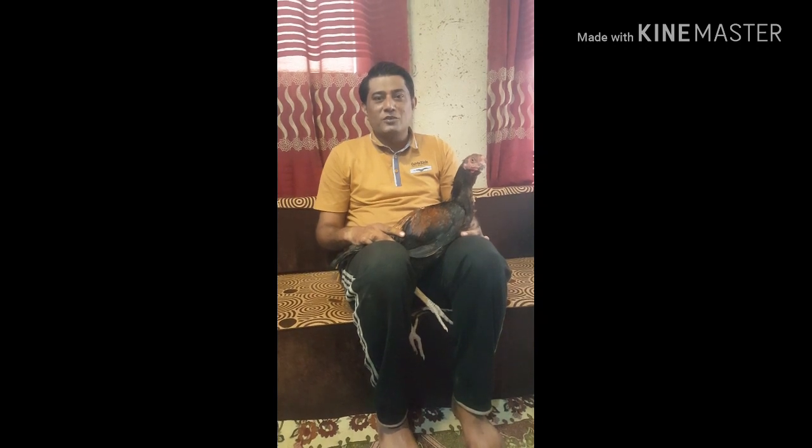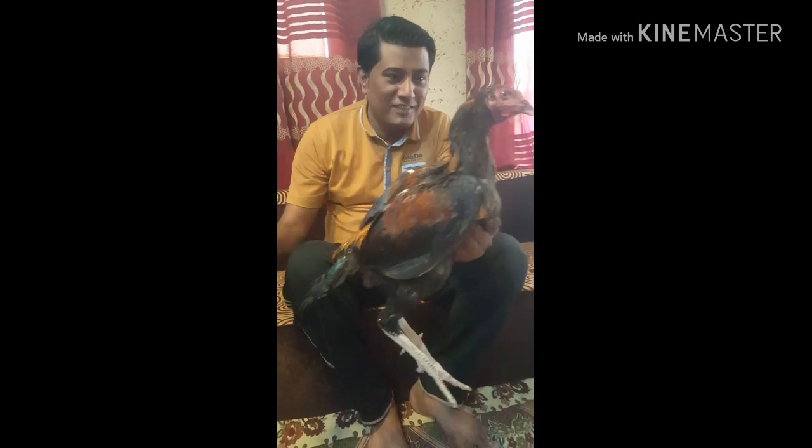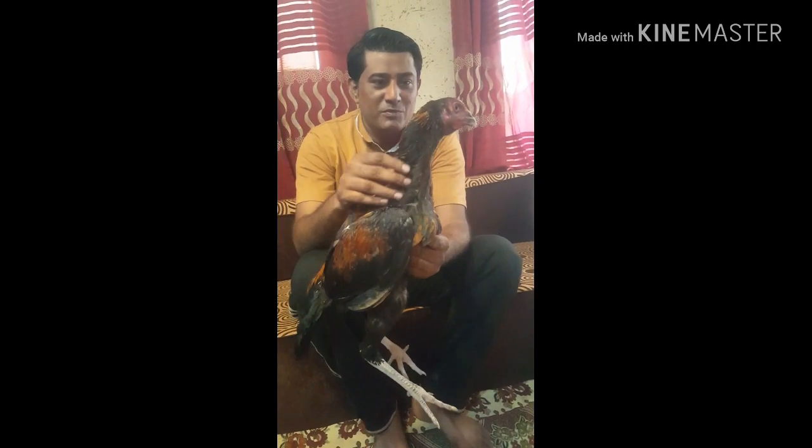Hello everyone, welcome to our channel. This is Pako Padha, and this video is about 5 minutes.